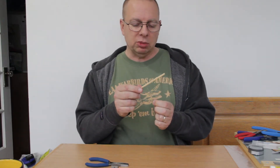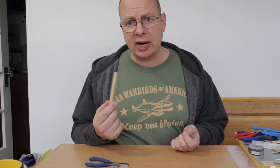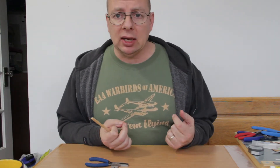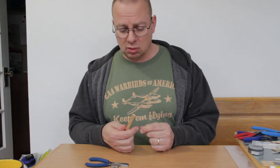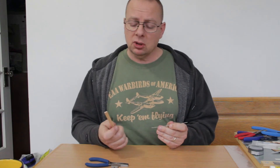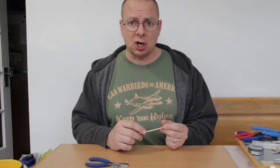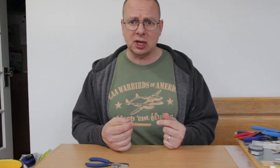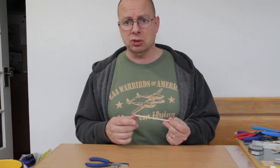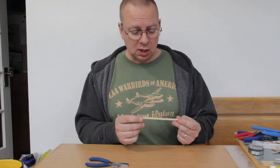Initially when they started building variable pitch prop mechanisms, people used brass and would attach it to the prop shaft using solder, and it typically broke after a bit. So one of the smart guys came up with an idea of using carbon for it. There's an off-the-shelf piece of carbon that's about 15 or 16 thousandths of an inch thick and 40 thousandths wide, comes in meters. It works perfectly for this purpose.